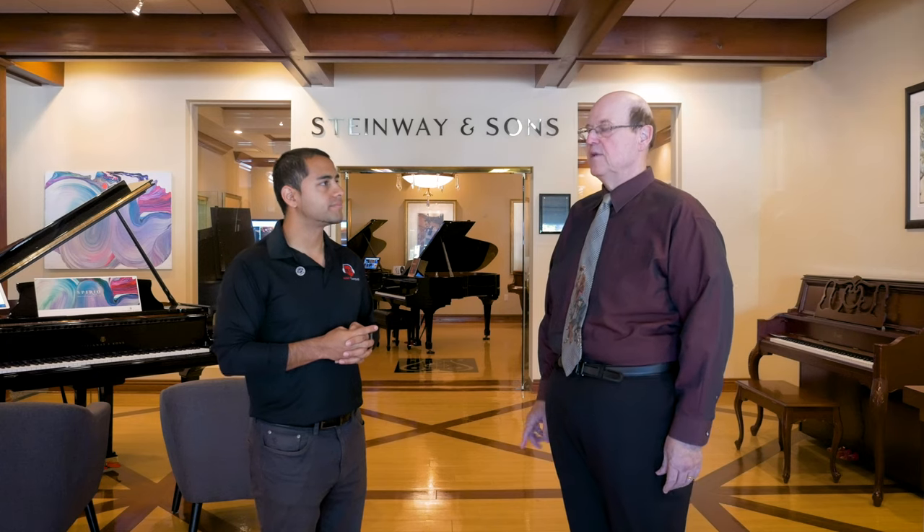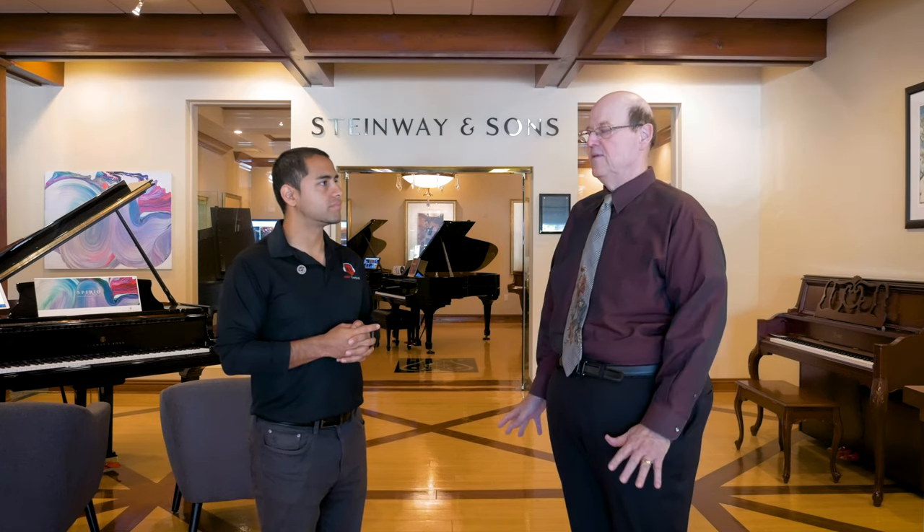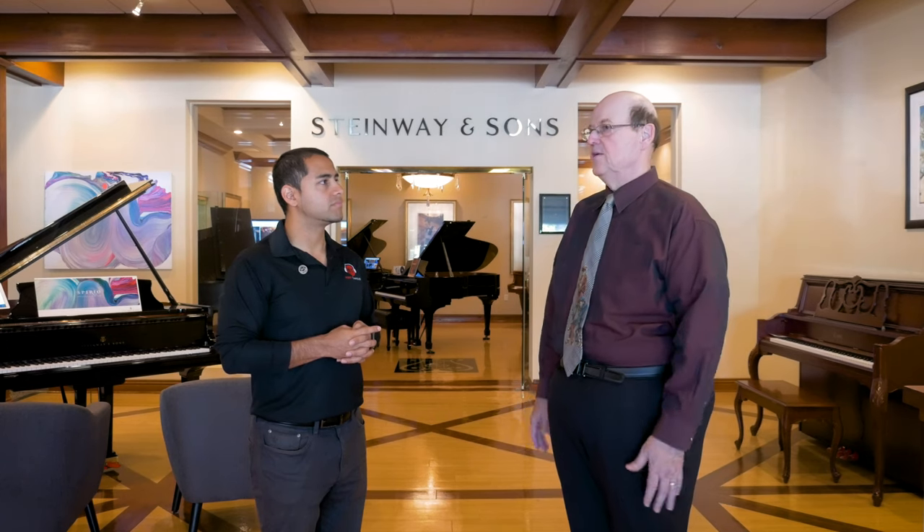We also give you a three-year full trade-up, so if you paid $700 for the piano we give you that back when you go to a baby grand or a new piano.